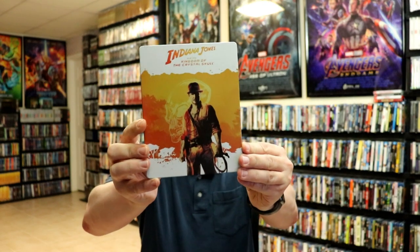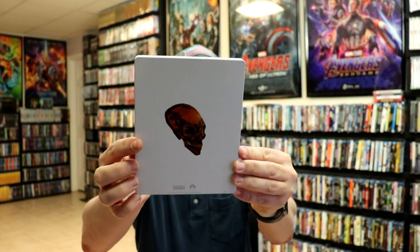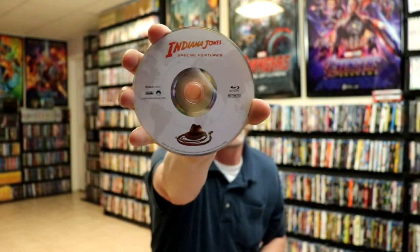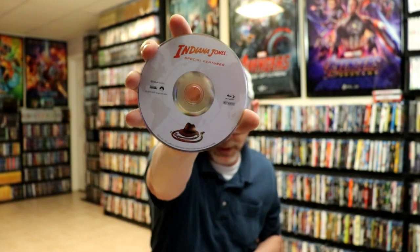The last one we have here is Indiana Jones and the Kingdom of the Crystal Skull. Here's the front and here's the back. Open it up — this is a two disc set. We have our 4K disc with that artwork, and we have the special features disc. It's got Indiana Jones' hat and whip, and the inside artwork.